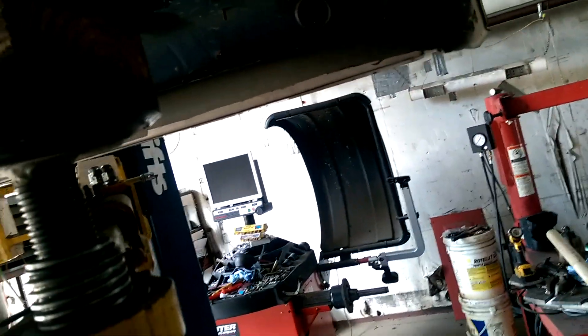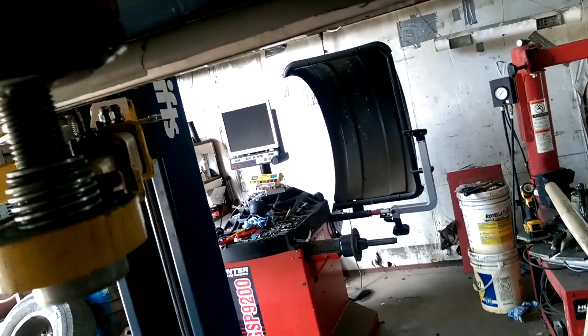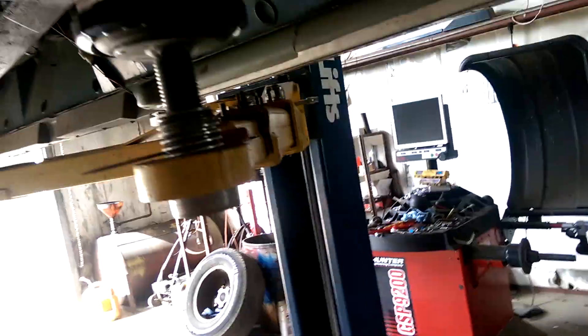There's the ABS module right there. Take this plate here, take the bolts out of it, and slide it out of the way. Up here you take that off — see it goes around there.